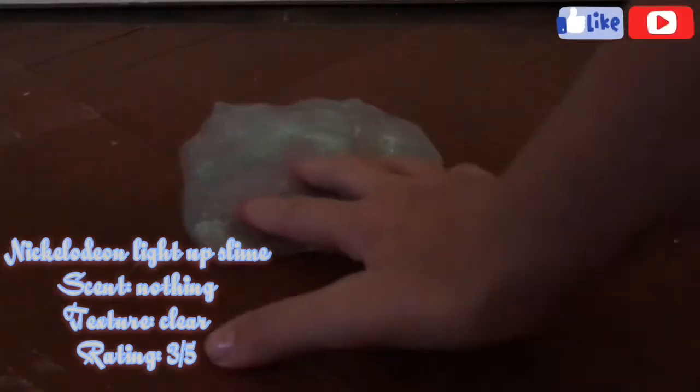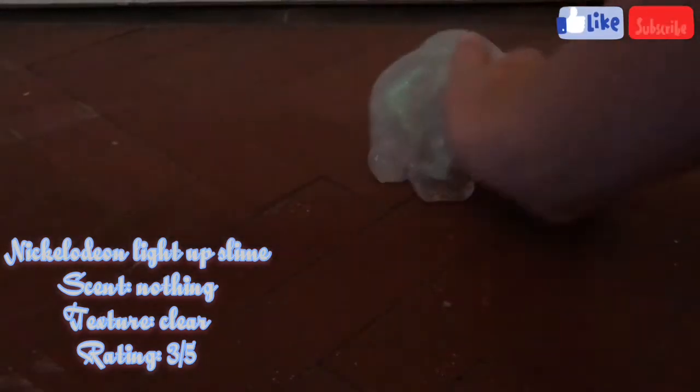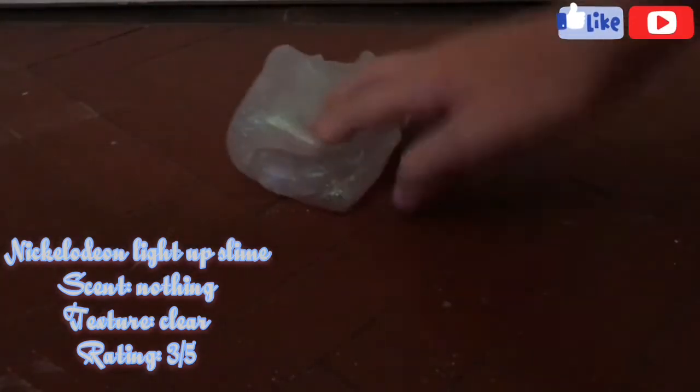This Nickelodeon light-up slime had no scent. It had a really rippy clear texture but it was really beautiful and I give this a 3 out of 5 because it was really gorgeous and I really liked the little light-up thing that you're going to see later on in the video, but it did rip really often and it didn't have the best texture, but I really liked how it looked.